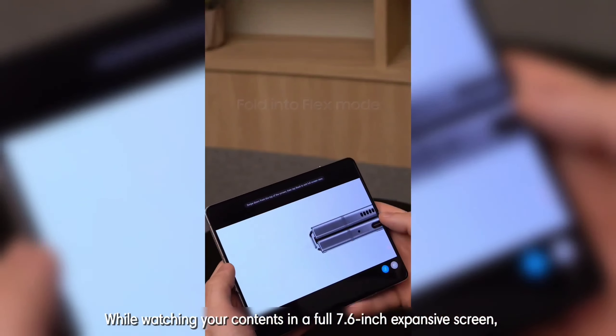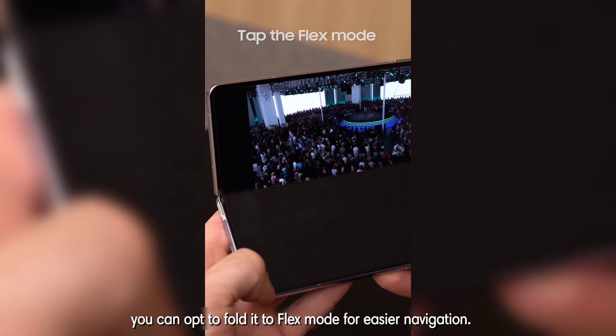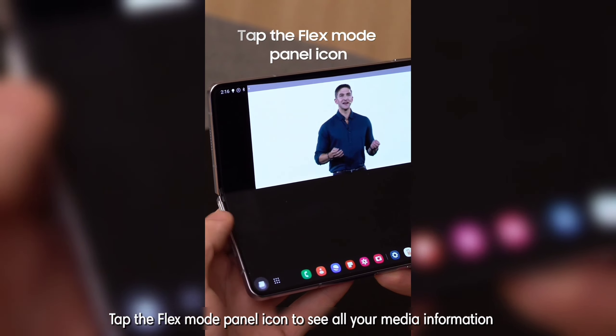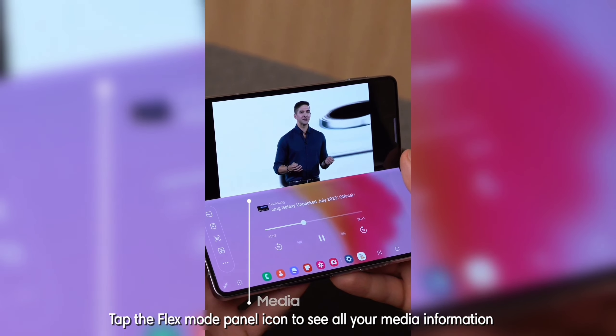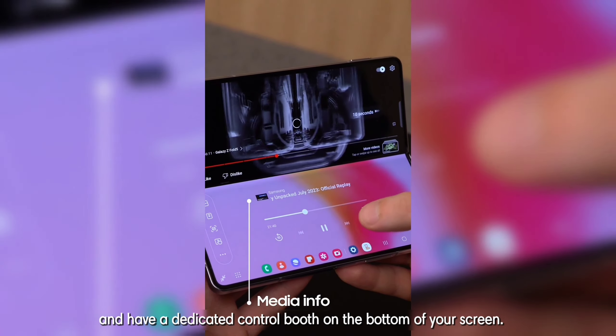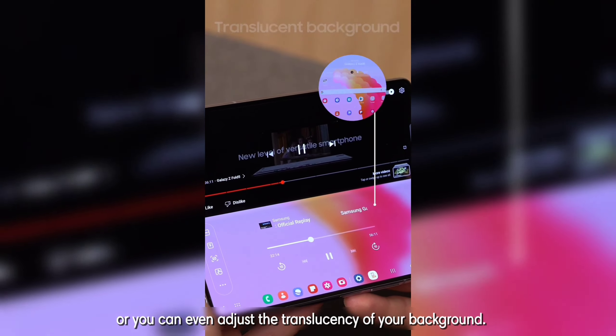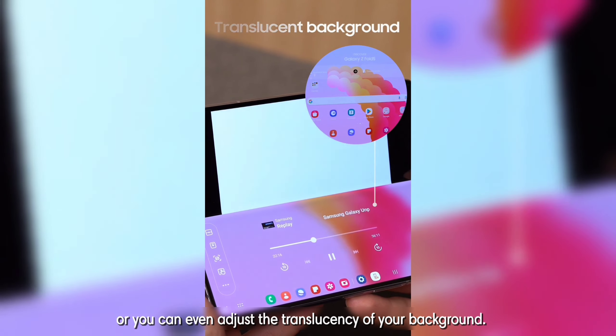While watching your contents in a full 7.6-inch expansive screen, you can opt to fold it to Flex Mode for easier navigation. Tap the Flex Mode panel icon to see all your media information and have a dedicated control booth on the bottom of your screen. Easily access the 10-second rewind and forward button, or you can even adjust the translucency of your background.